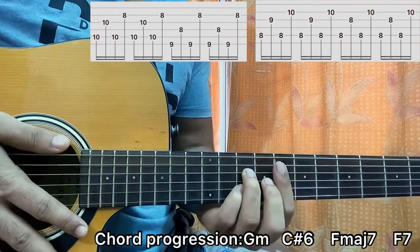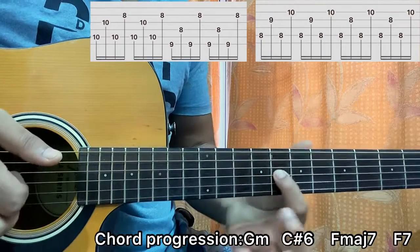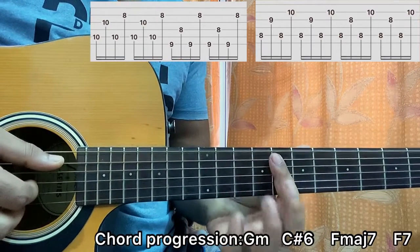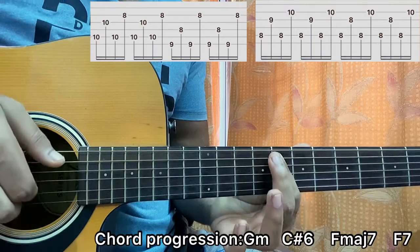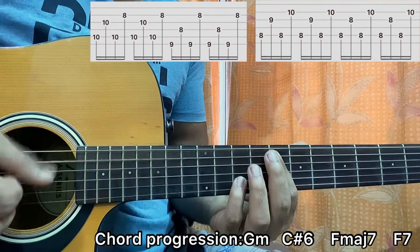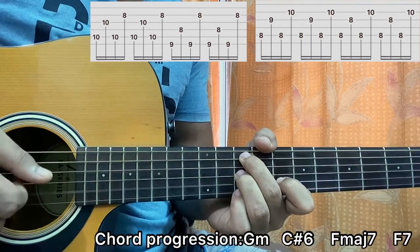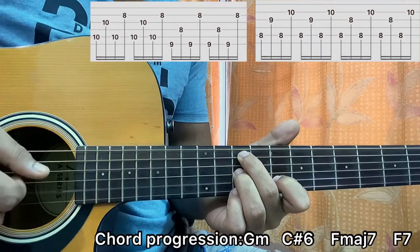Now go to the F7 chord. It's exactly the same but you will need to bar the 8th fret so that you can get the 8th fret on the G string. So we got A8, G8, A8, B10 — repeat. Now put together it sounds like this: A8, G8, A8, B10 — repeat.